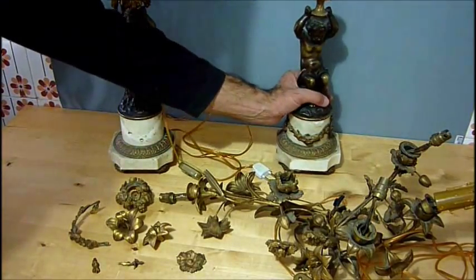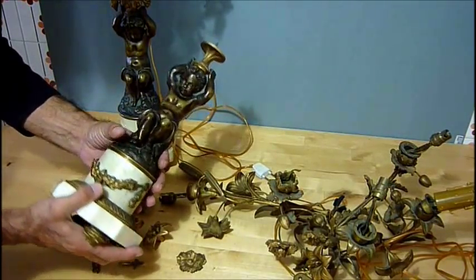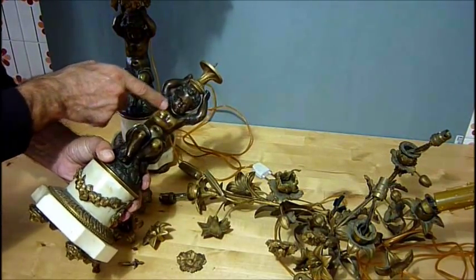Hi everyone. A colleague calling from work asked me if I can fix these two lamps — bronze and marble in the base.